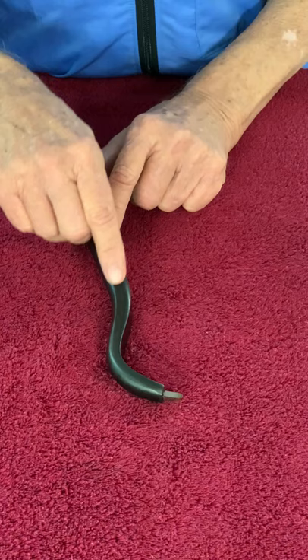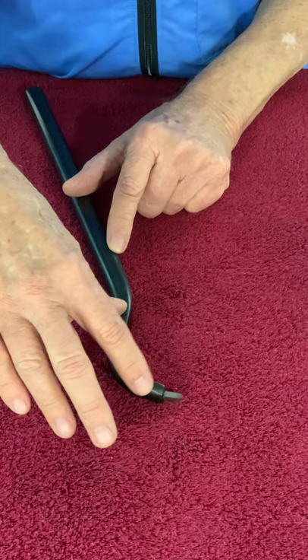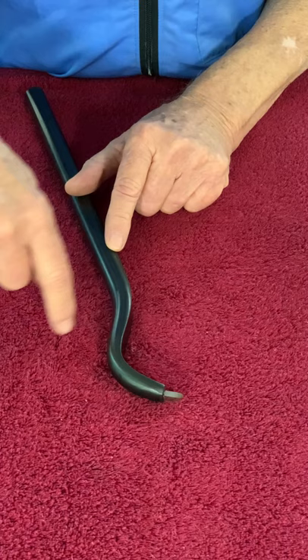Another issue you might see with some other hook tools is that the hook is bent way out here, so it's not on the center line — which defeats the purpose of having a hook tool in the first place. Some others have a big giant loop or hook, which is useless. All you need is just enough bend in a hook tool to clear the lip. Anything that reaches out too far makes it very difficult to get in and out of the opening.